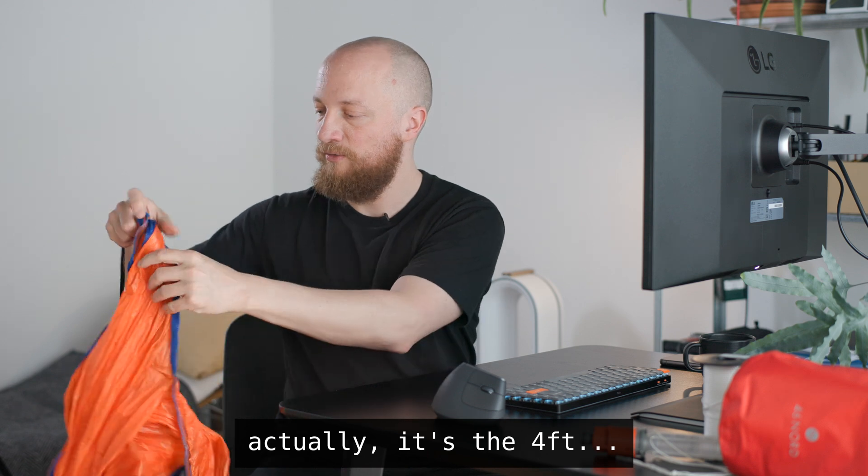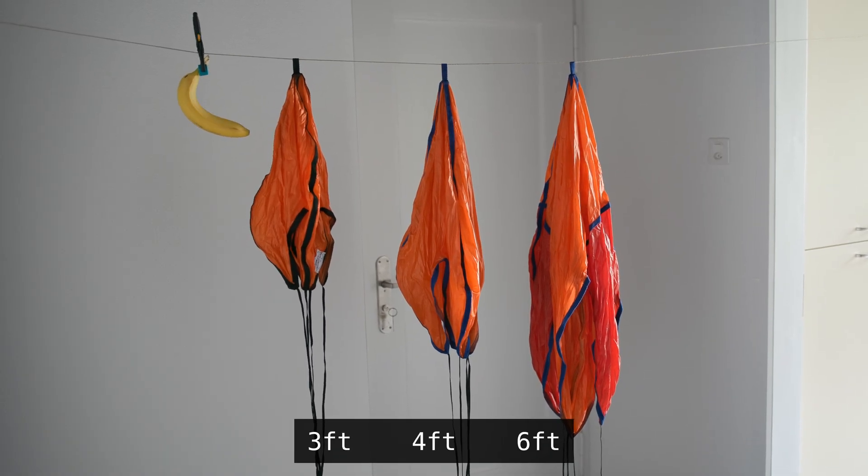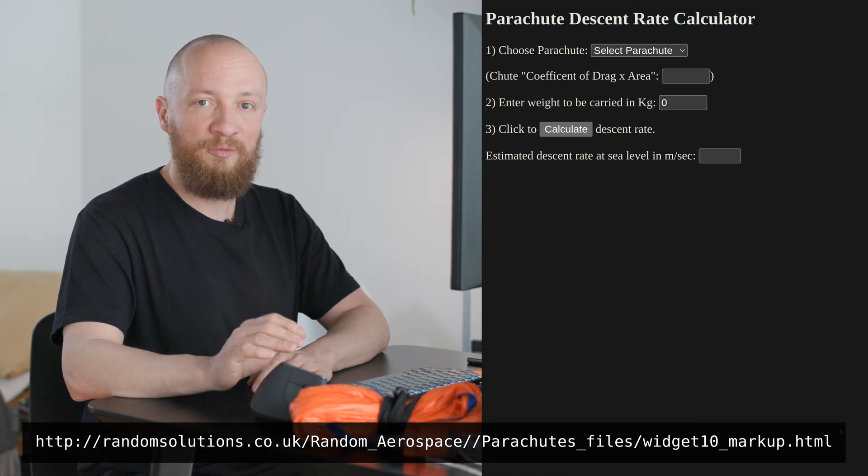The other major decision aside from choosing a balloon size is picking a parachute. A larger parachute will mean a slower descent speed, which is generally desirable, but it will also increase cross-range drift as the payload has more time to be carried by the wind. This makes the trajectory less predictable and the recovery longer. As a rule of thumb, your descent speed shouldn't be faster than five meters per second — and that's already pretty brisk. I use the parachute descent rate calculator on randomsolutions.co.uk to figure out the descent speed for my payload weight.